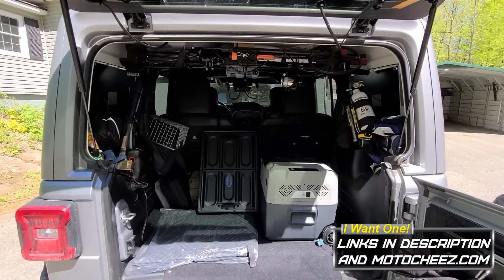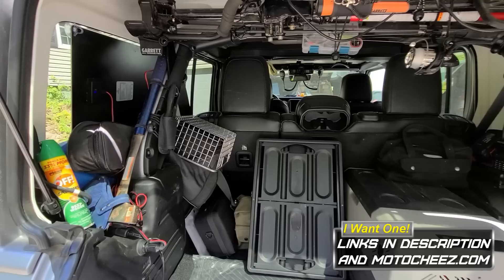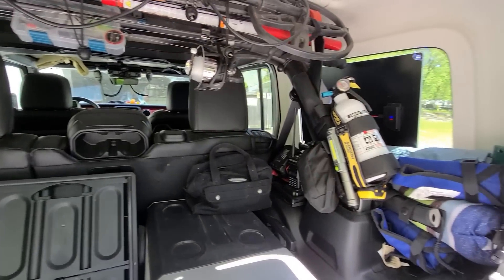So I picked up these two 30-watt panels to install on my Jeep and they're actually working pretty good for me. The compressor-style refrigerator is 45 watts. I know I'm not getting a total 60, but check it out.